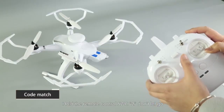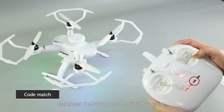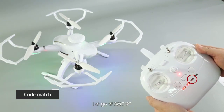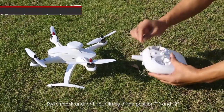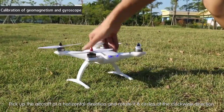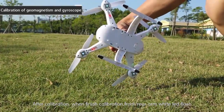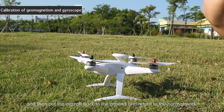Code matching and calibration: hold the remote control SWC to position 2 and don't let go, then open the power switch of the remote control. Insert the battery into the aircraft fuselage until the remote's third LED lights up, then release SWC2. Place the aircraft on the ground and switch back and forth four times between positions one and two, with time interval less than one second. Pick up the aircraft horizontally and rotate it six circles clockwise. After calibration, the white lights on the front and rear arm lights will flash, then place the aircraft back on the ground to return to normal operation.